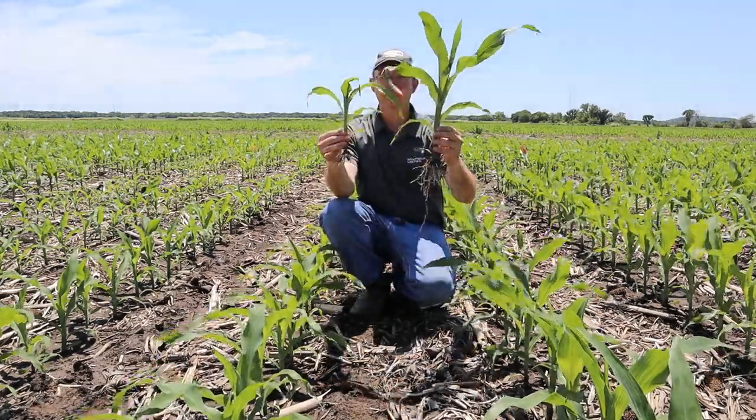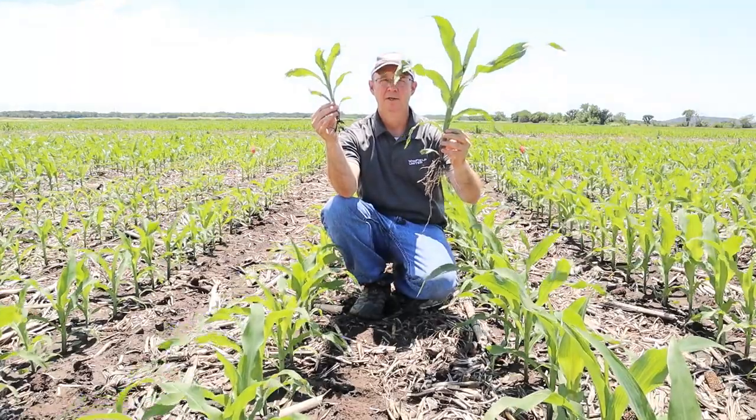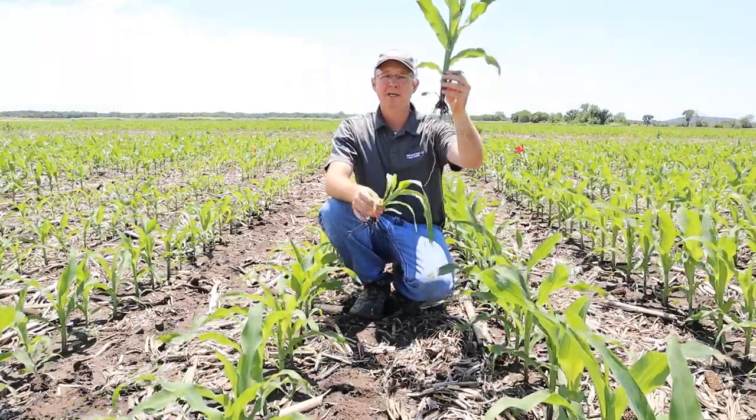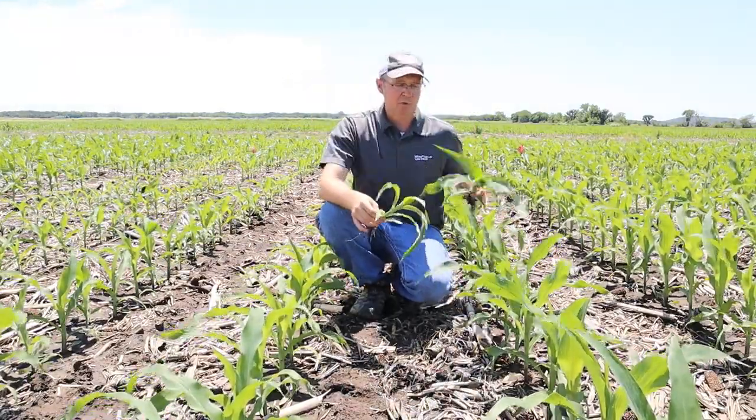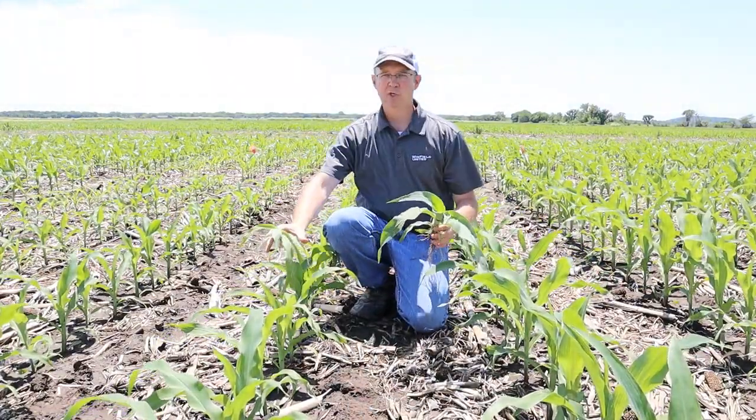Which corn plant would you like to have in your field? Option A or Option B? You're probably selecting Option A. This corn plant came from the row to my left, and this corn plant came from the row to my right.